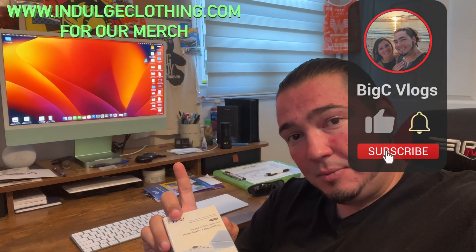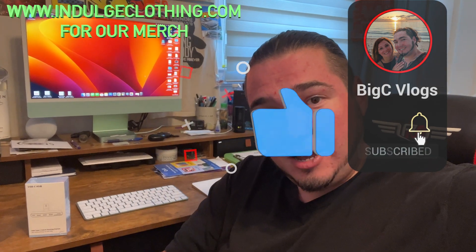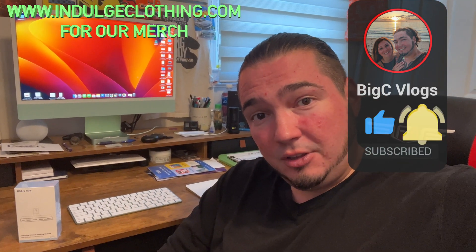Special thanks to this company who was nice enough to send me this USB-C hub that is specifically designed for the 2021 M1 iMac. As you can see, it plugs into the back and uses one port, and then all of your other ports are right on the front of your screen. So of course, we're going to get on the overhead rig and unbox this, show you what's in the box, and then plug it into my iMac and show you how it works. Click like, click subscribe, indulge in your life at indulgeclothing.com for the merch, and let's check out this iMac USB-C hub.